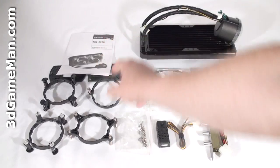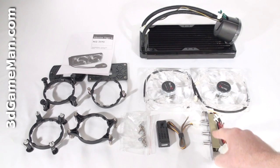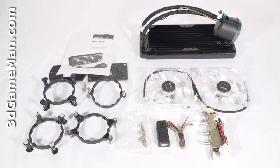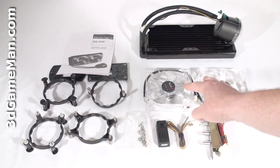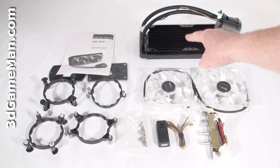What's included is the user's manual, all the materials needed for installation, a fan speed controller, a rheostat for three fans which gets mounted in the PCI expansion slot at the back of the case, and two blue LED 120 millimeter fans and the main unit.